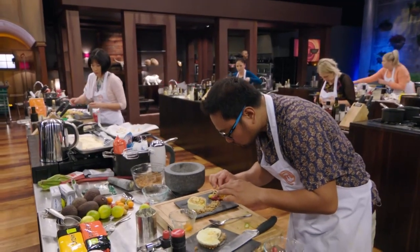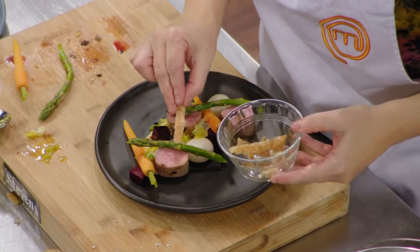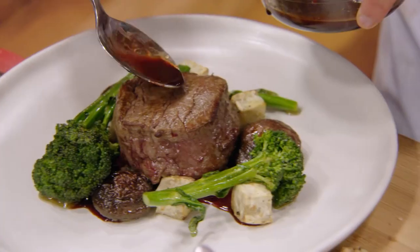Gee whiz, I'm proud. I haven't tried anything yet, but I am so proud of these cooks in front of us. Aren't they really pushing the limits? There's some really exciting techniques out there, really good plating.